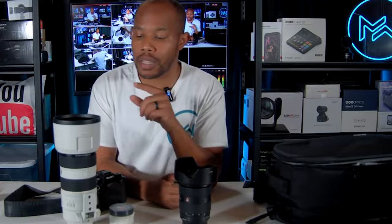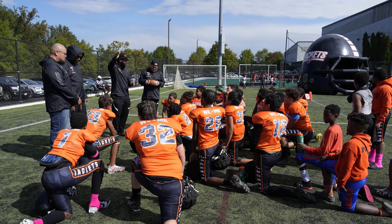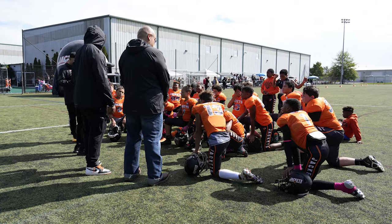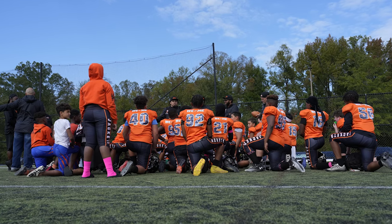The other lens in my bag is the 24-70, which I used occasionally to get some wide shots during halftime and after the game. When players were crouched down listening to corrections, I pulled out the 24-70 and got some pretty cool wide shots. It's a newer lens that I just got, and I want to use it more and try to implement it in unique ways.